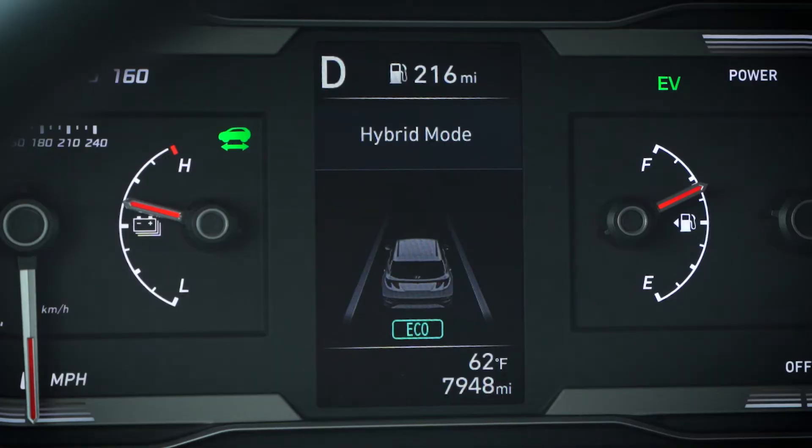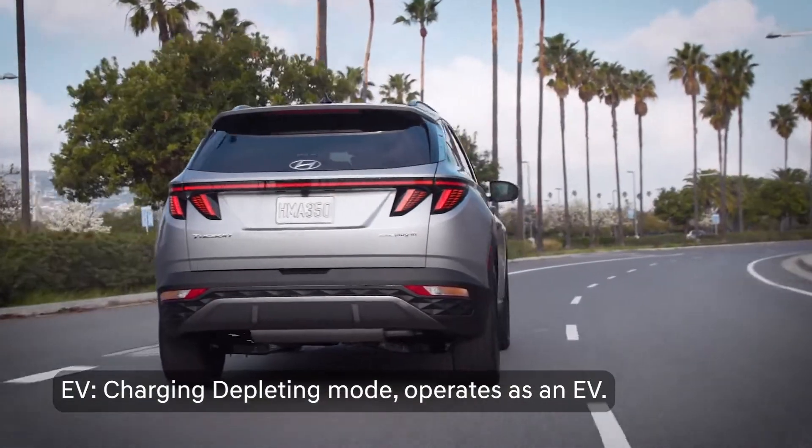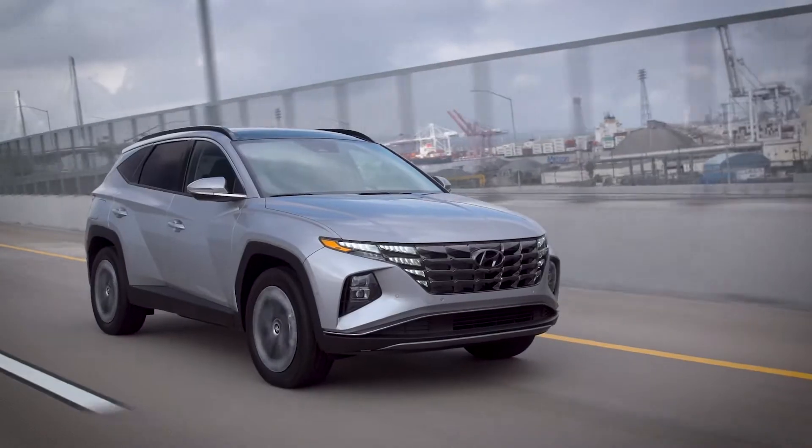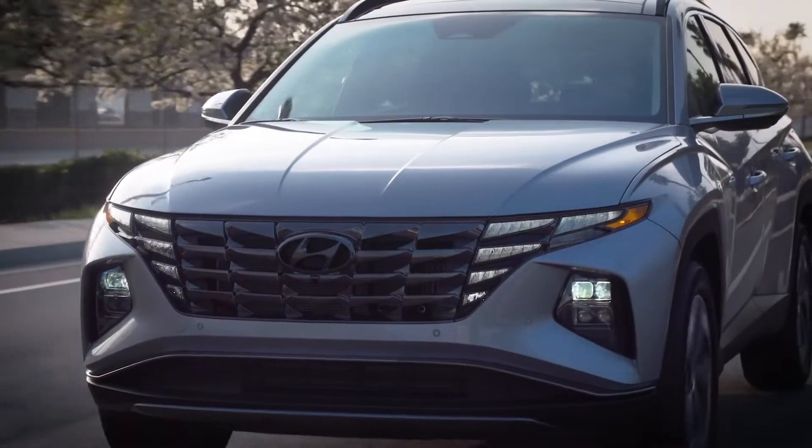In EV mode, the vehicle will run on electric power as much as possible. This is also called the Charge Depleting, or CD, mode. Hyundai offers these modes to allow you to maximize electric driving at the place of your choosing.